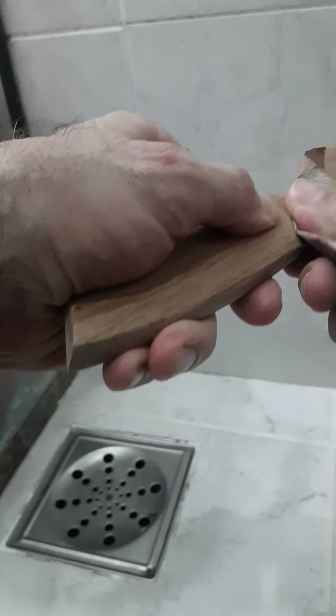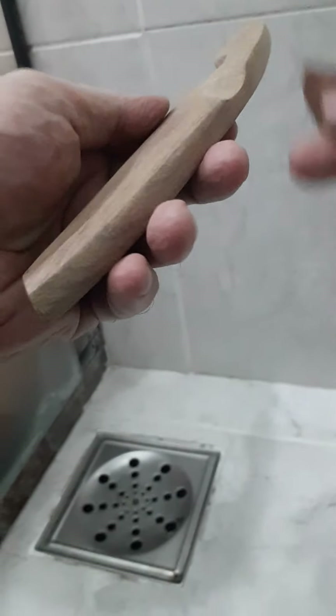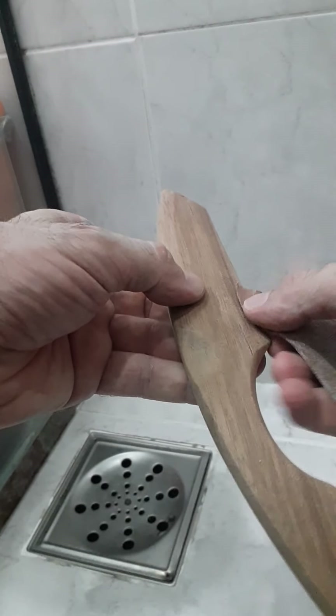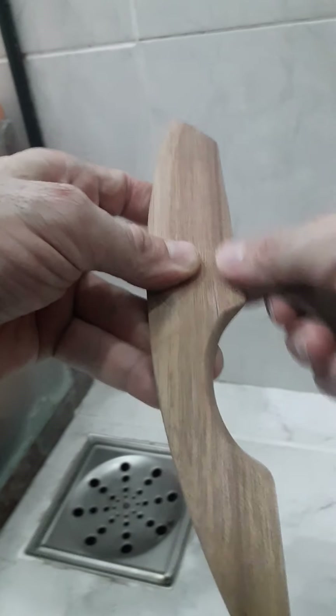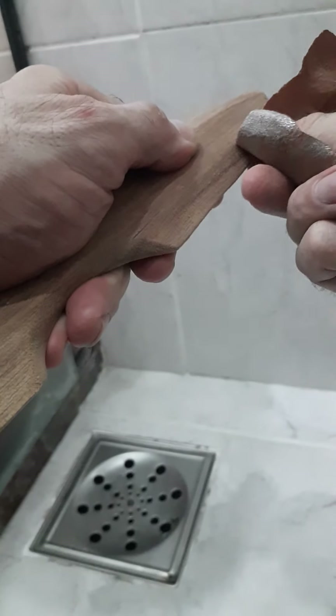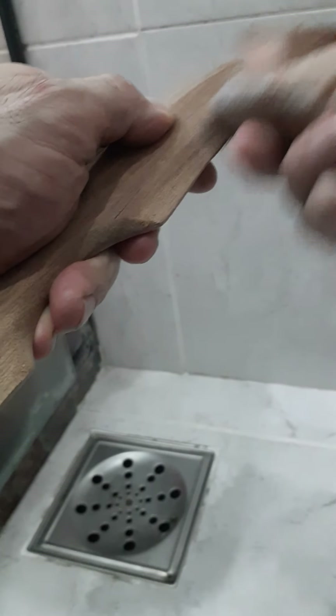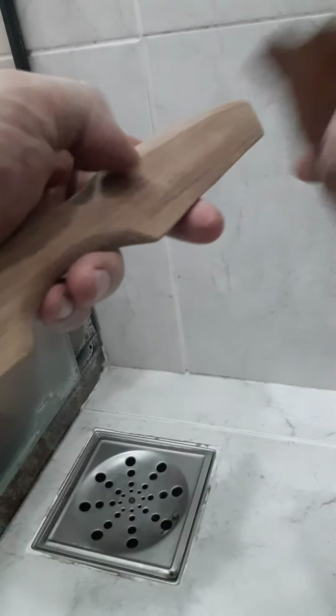I'm going to do it. Here, to do this chanfrado, I'm going to do it in this way, where I want to do the chanfrado. And it's this here. It's going to be one hour. One hour doing this here, and you will have some kind of result.